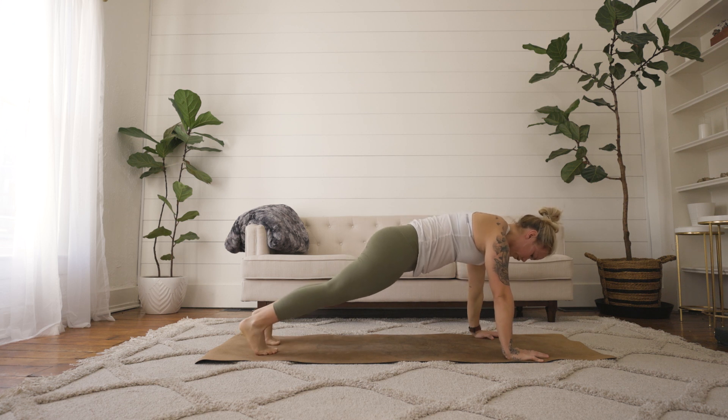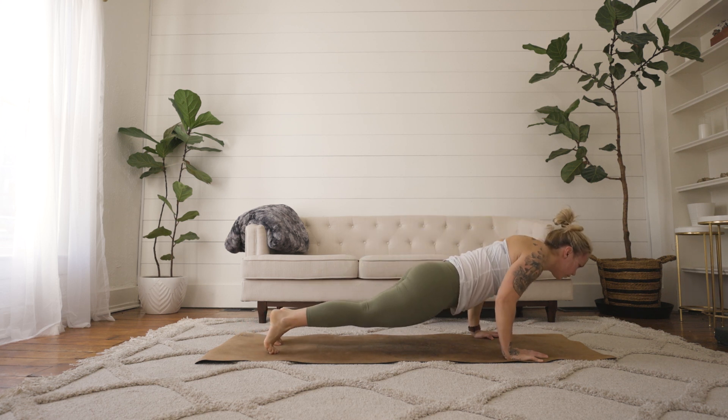Hands are just under the shoulders, slowly lower yourself all the way down for a flow.